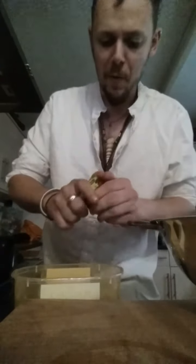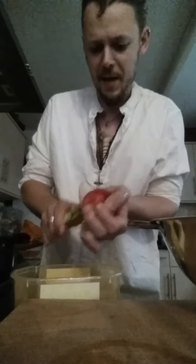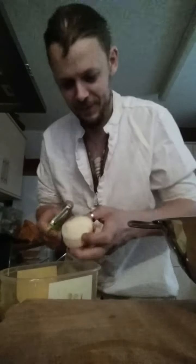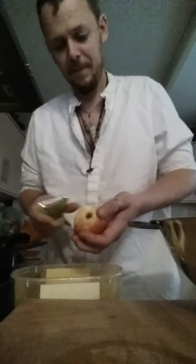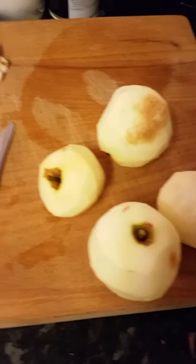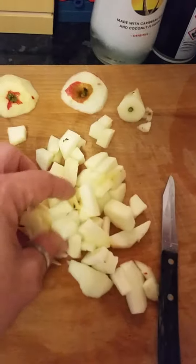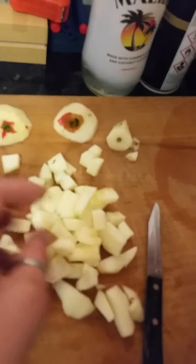First up we're going to want to peel the apples. I've tried doing this without peeling them before and it is alright, but it's much easier to keep it a smooth puree if it's smooth to begin. Get them peeled, cut, tailed, cored and chopped. It's up to you how finely you want them chopped — they are going to get pureed anyway, but I think the smaller the better, makes it a bit easier.